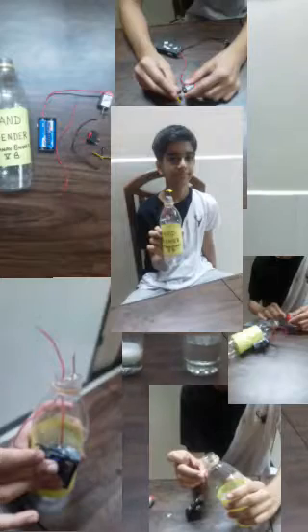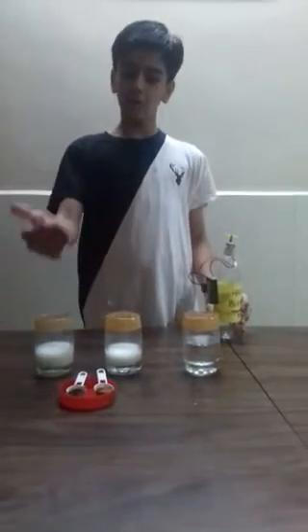This is my hand blender. I will demonstrate it in water, milk, chocolate powder, and then milk and coffee powder.